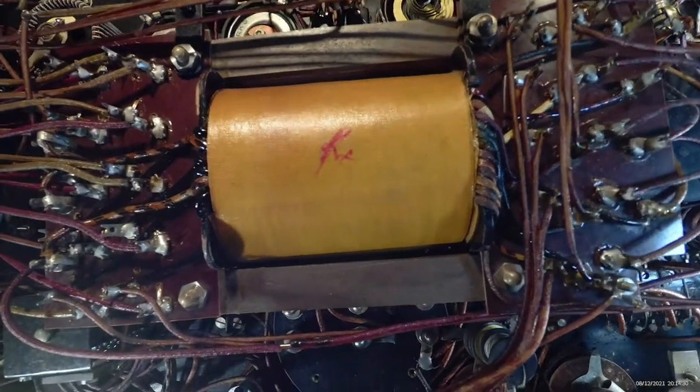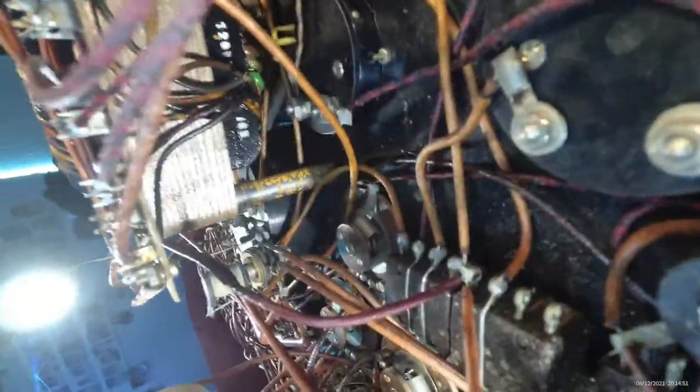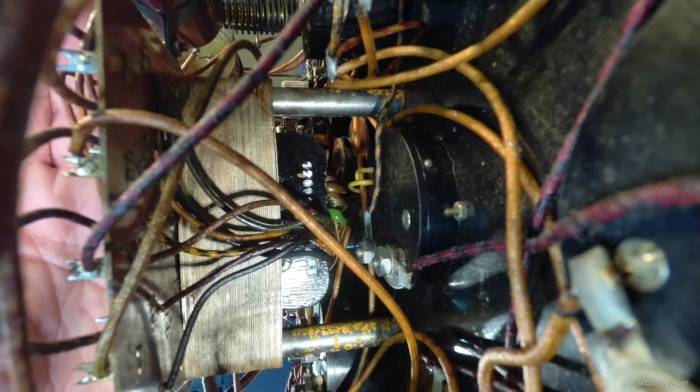It has 40 connections. What you can see at the top is partly wired from below — there are also outputs on the underside. Let's see if you can see that. Down there are also wired outputs, and the same on the other side.